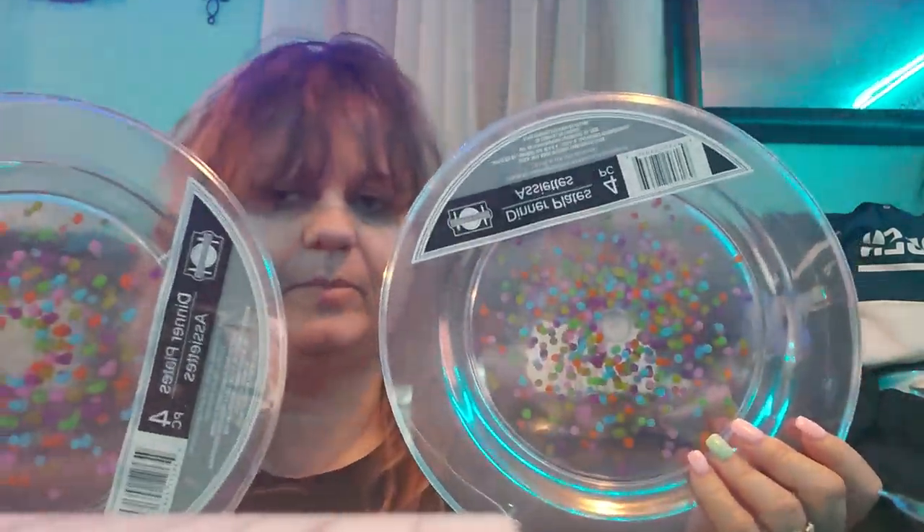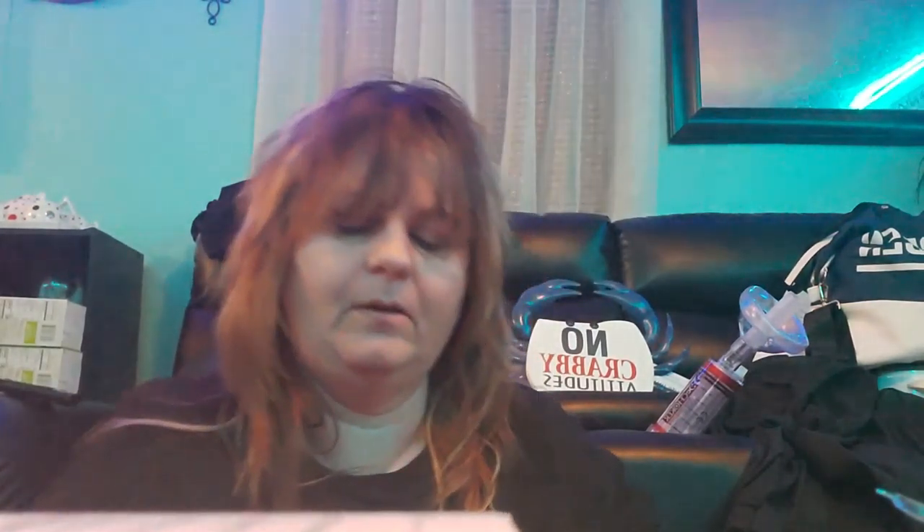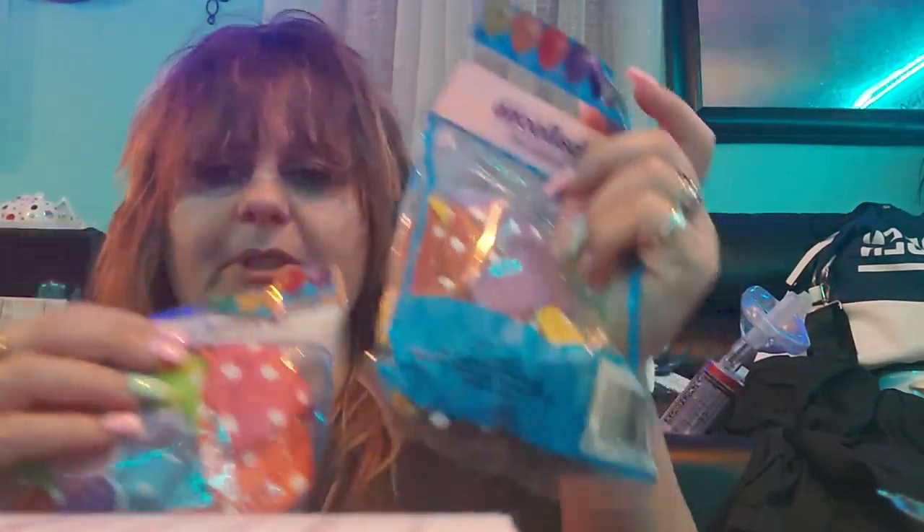Here's some more stuff I got for Maddie's birthday party. I got the confetti plates — I picked up two packs; there's only four in a pack on the plates. And then I picked up two packs of the polka-dotted balloons that I'm going to use with those.